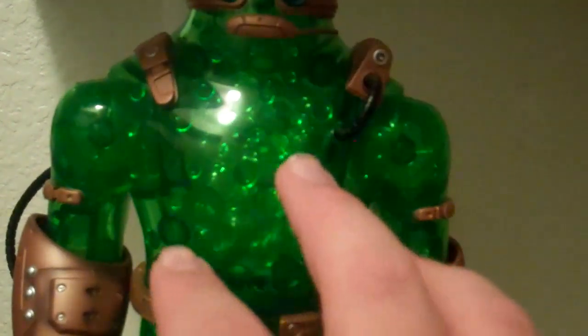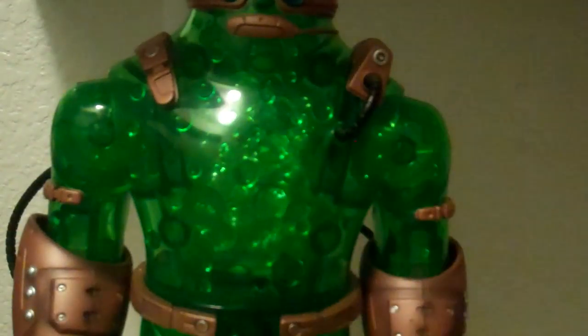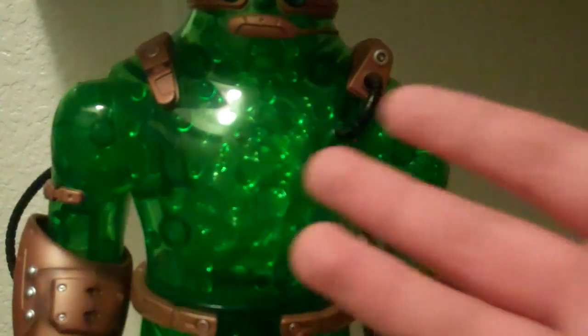Unfortunately, they only did that in the chest — they didn't go around and do it in the arms or legs, unfortunately. But still, it works there.